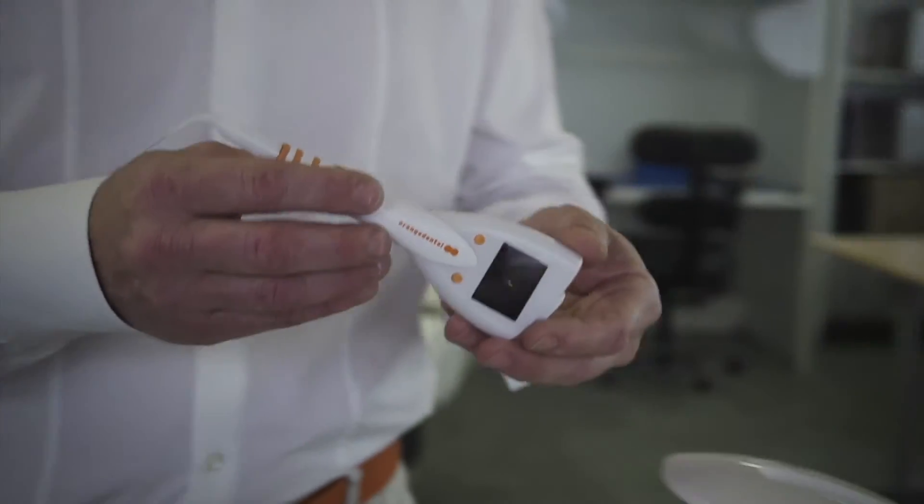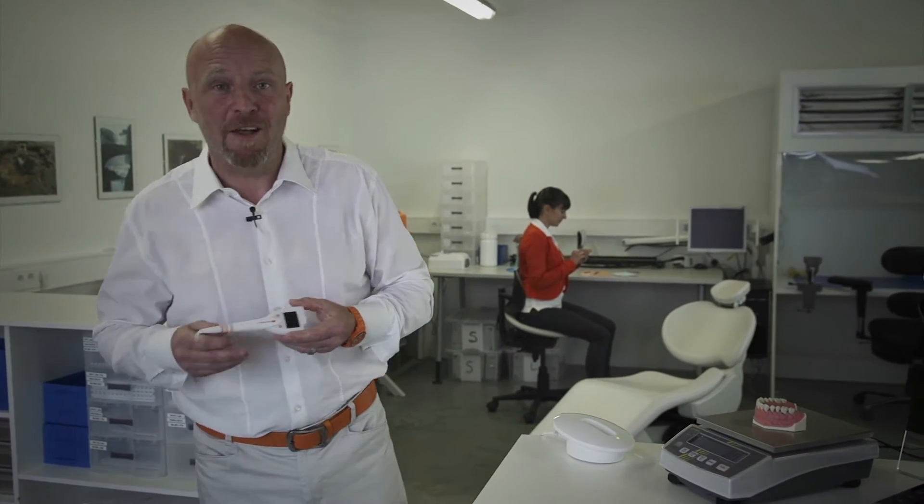Our fully optimized periodontal probe Paon can make your life so much easier. You have to see this. How it works? Of course, fast, simple and easy — and it makes a lot of sense.